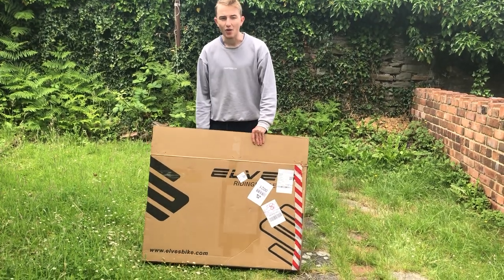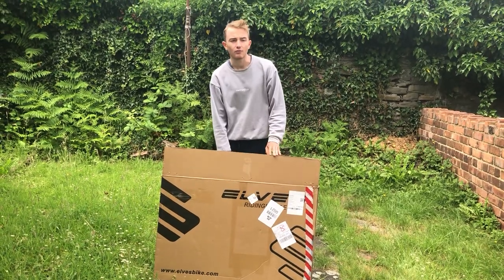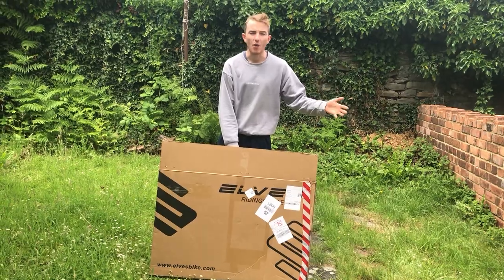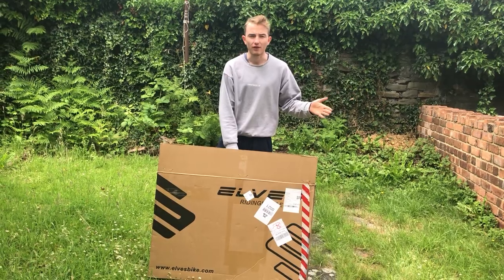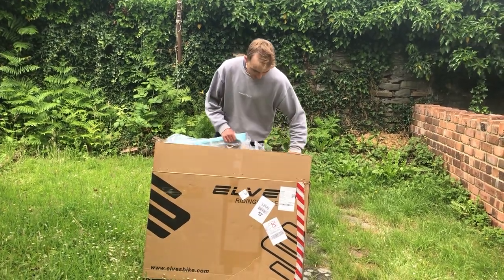Here we are with the brand new Els Van Yon. We've got it today shipped from China. Very excited to see it. We're gonna go through a little unboxing, bit of weighing, and see what this bike is like. The bike cost brand new about 770 quid for the frame. It's outrageous. Let's get into it.